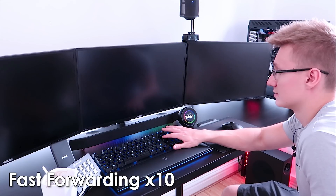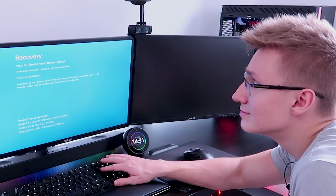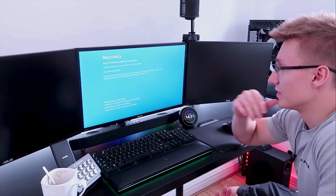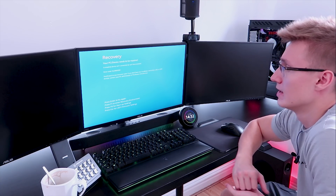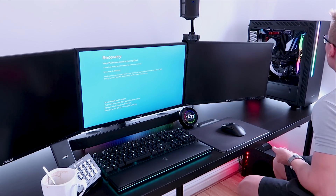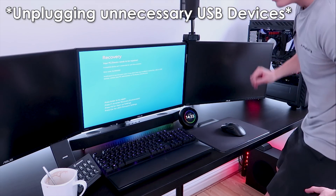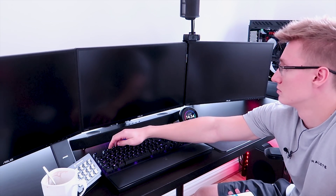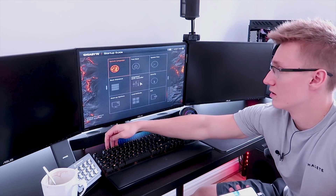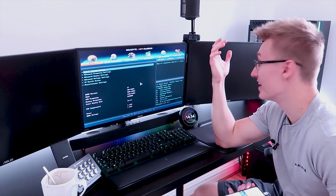I just want to get into the BIOS already. There's BIOS — I'm pressing delete. Your PC needs to be repaired? I want UEFI firmware settings — get me out of here. A required device isn't connected or can't be accessed. I just want to get into BIOS. I really don't understand what's actually wrong with it, it doesn't make any sense. Oh, I think I can go into BIOS — I pressed escape, I didn't think that'd work. We're in BIOS. The CPU temperature is now fine — will it work? I don't know, this is so confusing.